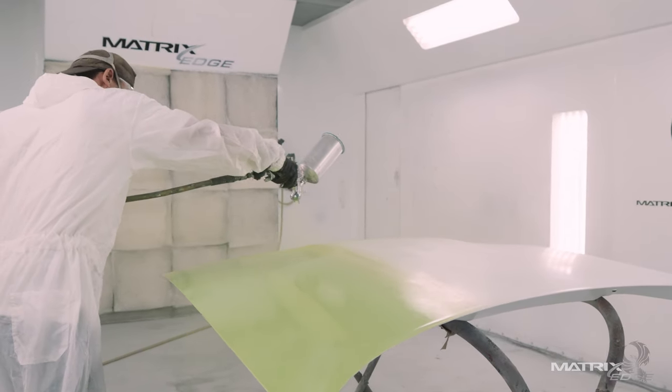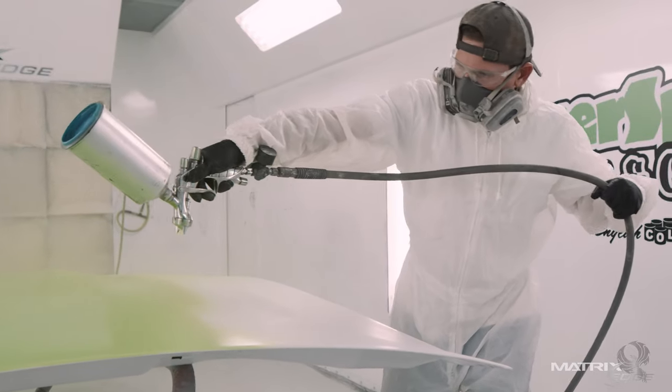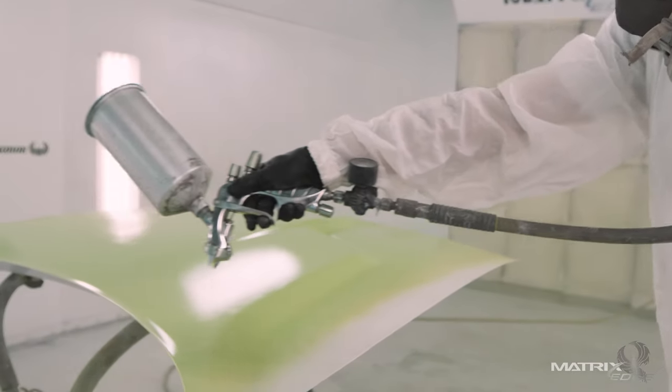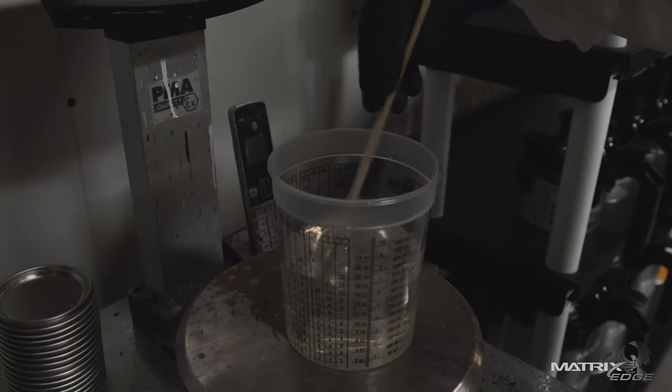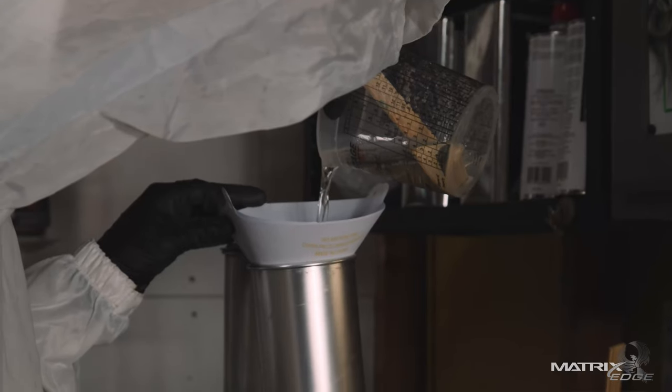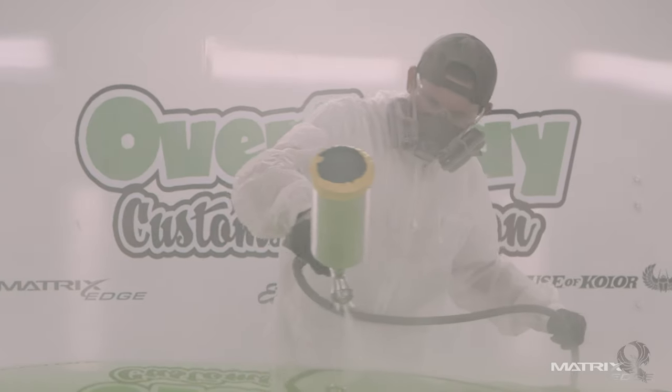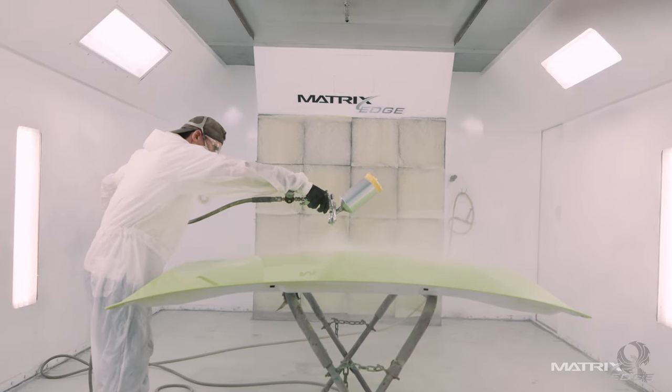The primer and sealer aspect is one of my favorite things. How they revamped that, I really like that. I continue to use Matrix because of the experience I have with it. I know the level I can push each product they offer, and I know the limits of it. The clear is awesome — the MS42 is my go-to clear. The amount of how far you can push it — you spray it how you want it to look, and it stays that way. There's no shrinking or dieback. It's just a very well-produced product.